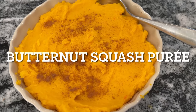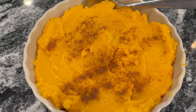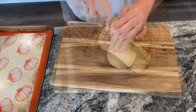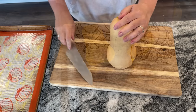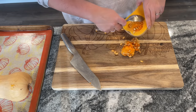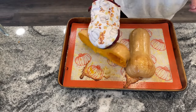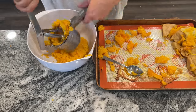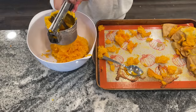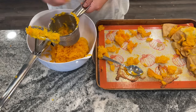Next up is a butternut squash puree that is as hearty as sweet potato. It is so delicious and you'd never know how healthy-ish it might be. You want a whole butternut squash halved and seeded, then place that cut side down on a baking sheet and roast for 30 to 40 minutes at 375 degrees. Then you want to scoop out the innards into a bowl — in my case I used a potato ricer and that made it so creamy and delicious, so I totally recommend it if you have one.